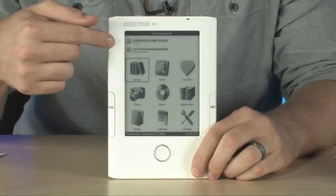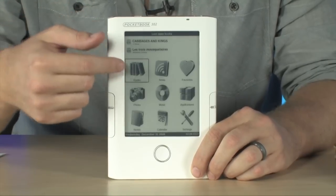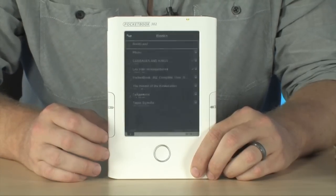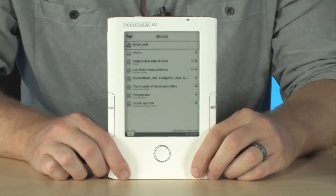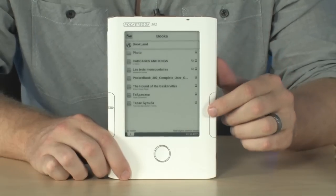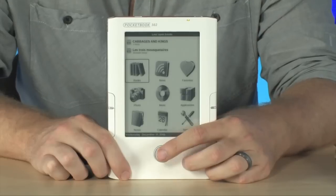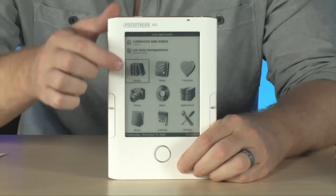You'll see your last accessed books right here along the top. You can get access to all of the books already on your device by simply tapping the books icon right there, and as you can see, it does come preloaded with a few books for you to start reading. You can return to the menu by simply pressing the home button right down here at any time.